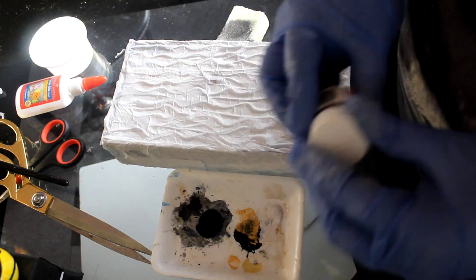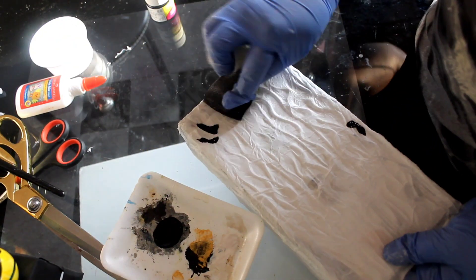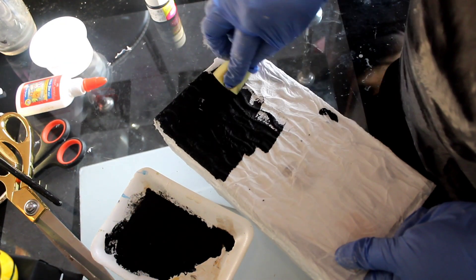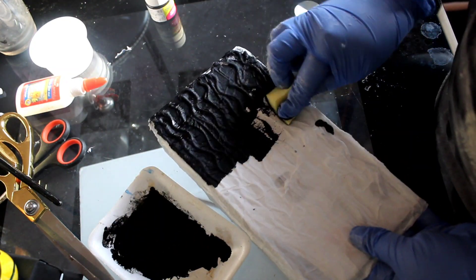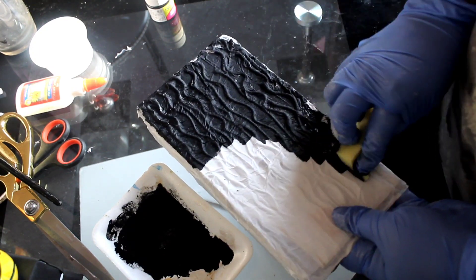I will put the black color on the sponge and apply it directly. I will spread the black color as easily and smoothly as possible. I will paint it as evenly as I can.